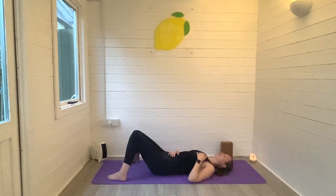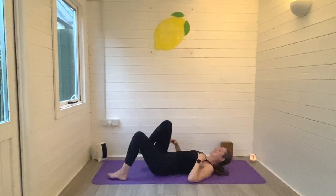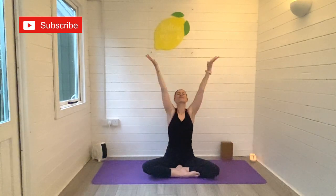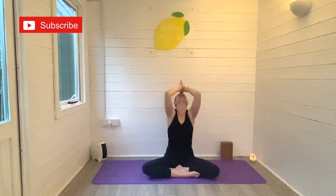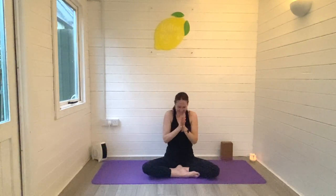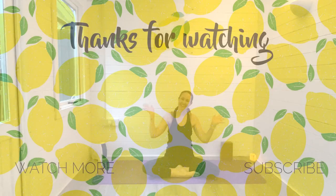You could stay here in savasana for as long as you need, but I want to take a moment to say thank you so much for joining me for today's video. I really hope you enjoyed these seven daily stretches — if you did, make sure to leave me a comment and let me know, and of course hit subscribe to join the Lemon Yoga family. When you're ready, slowly come on out of savasana, sit tall, reach the arms high, let the hands meet and exhale to your heart space. I'll see you soon for the next one — take care, bye!